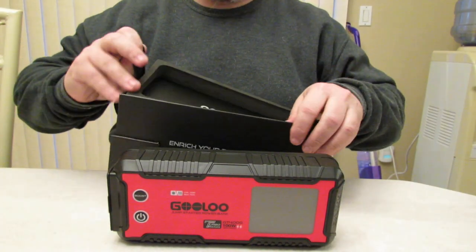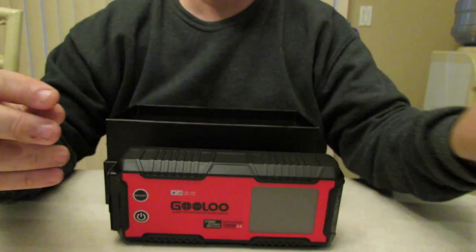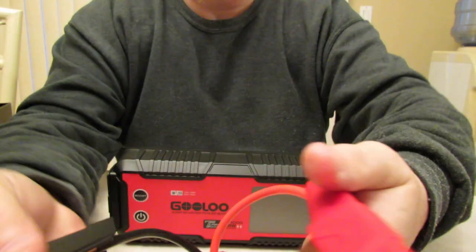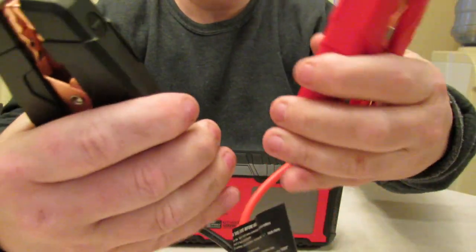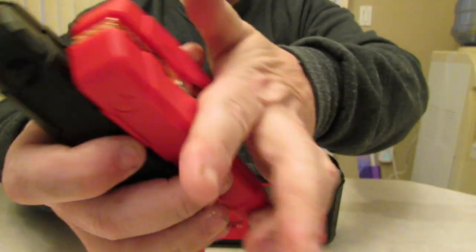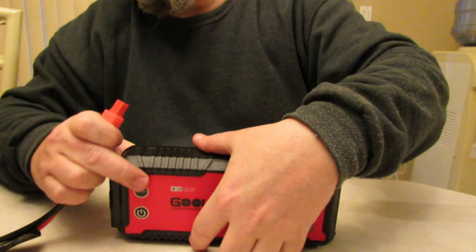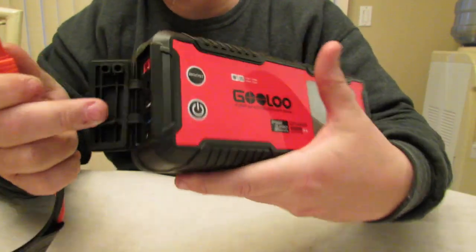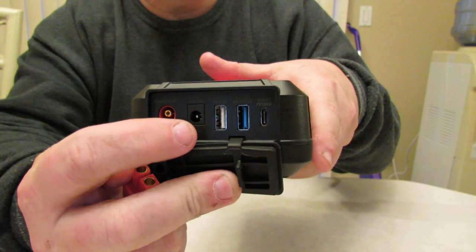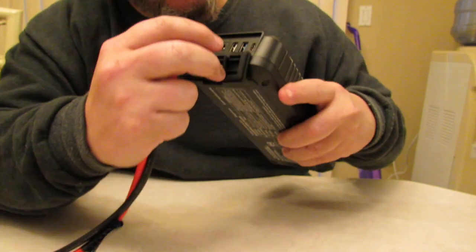Let's see what else we get in the box. Of course, you get your manual in different languages. Here are the jumper cables — very heavy duty, very tight copper for good conductivity. I believe this is 8 gauge wire. And this can only be put on one way. Here's the port back here for your jumper cables, this is for your DC 12 charging line, your two USB ports — one's fast charge — and the USB Type-C.